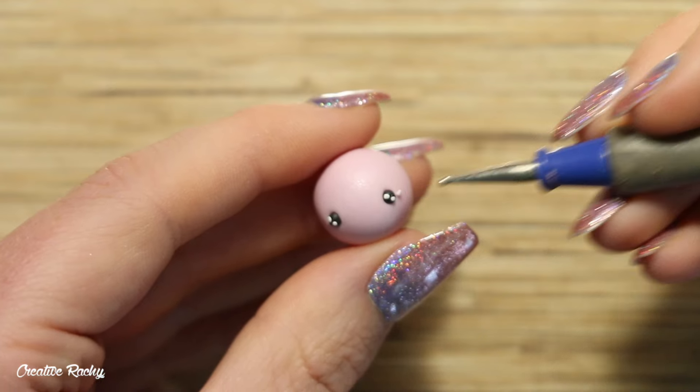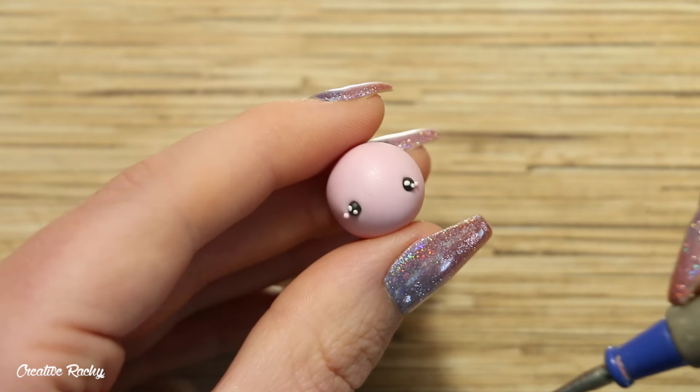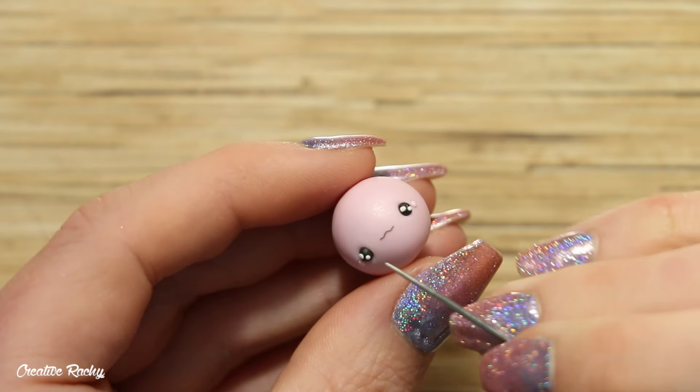To create the mouth, I started off with a line of black polymer clay in the center of the face and then I'm using my needle tool to curl up the ends to turn it into that axolotl smile.